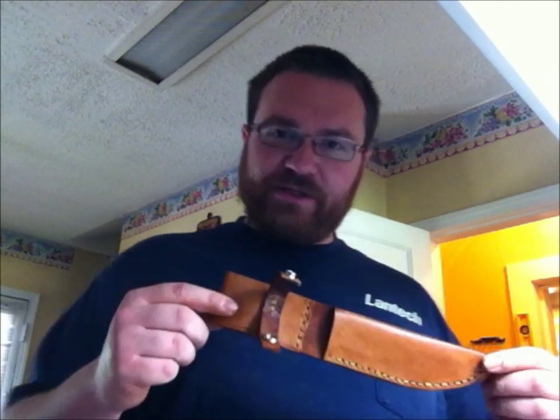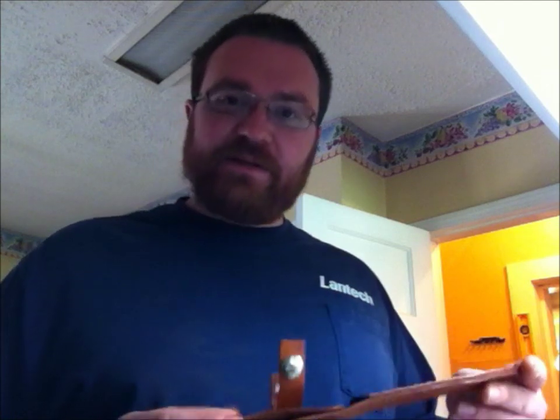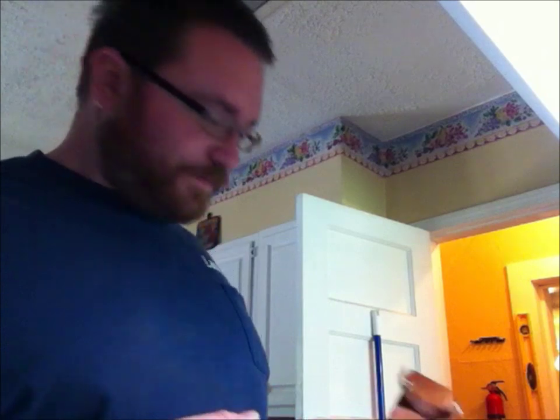Once you've got enough liquid wax, you can take the sheath and put it in the oven, but watch very carefully — you don't want to cook the leather. The temperature you want the leather to reach is hot enough that you can hold it in your hand but almost too much to hold comfortably. If it burns your hand immediately, you've cooked the leather and ruined your work.